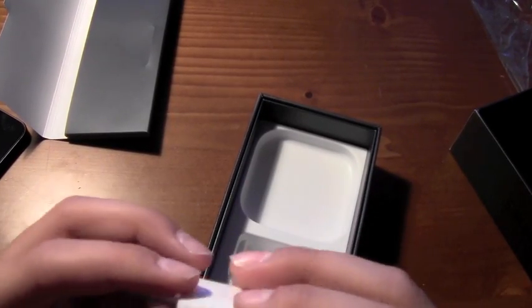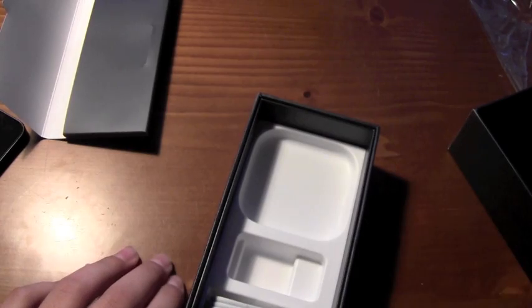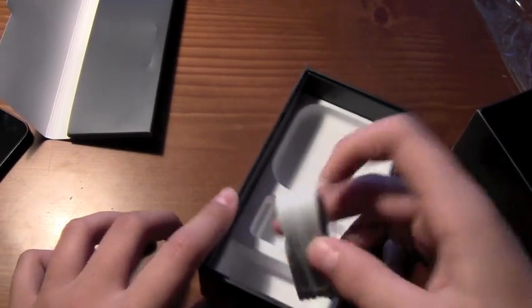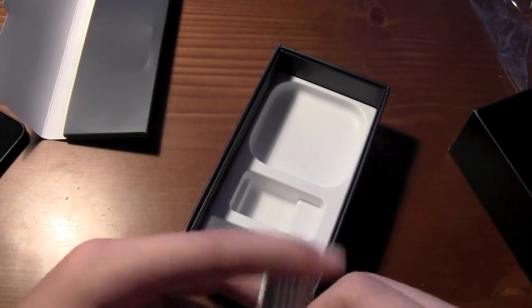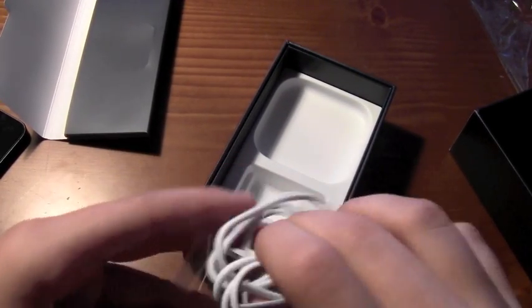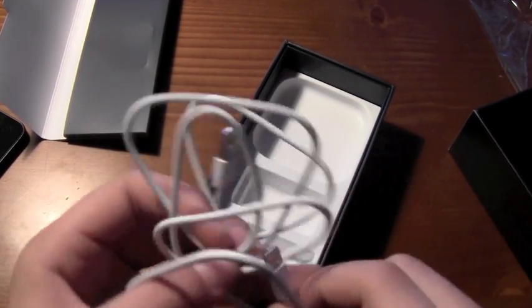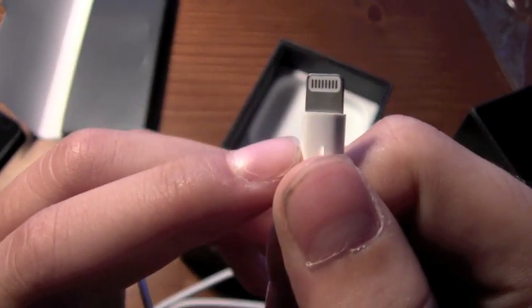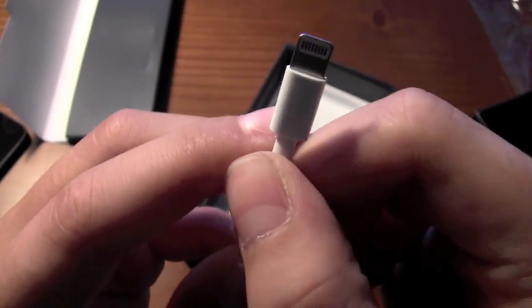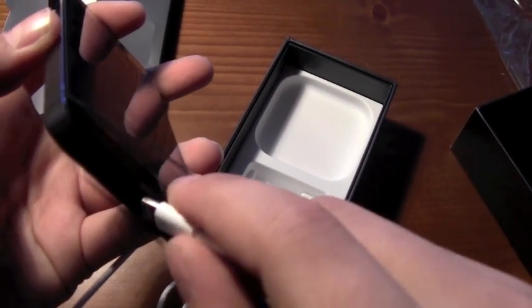There's a normal charging port, as you've seen before. And then here's the new and improved lightning connector. I'm going to get this open and show it to you. It's actually really small — a lot smaller than I thought it would be. You might have heard that before, but here it is. And I plug it into the phone — just like that. Snaps in real nice.